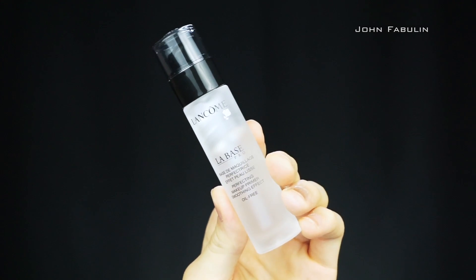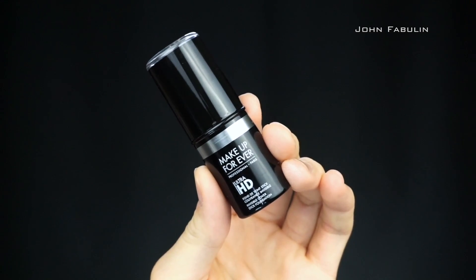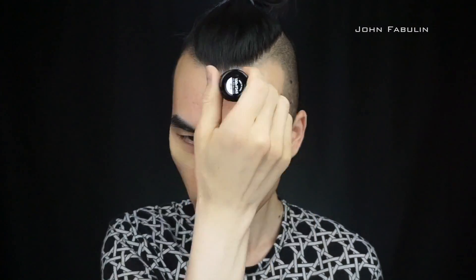We're gonna start with the Lancome a la base primer — it's gonna help smooth out our skin. Next we're gonna go in with the Makeup For Ever Ultra HD foundation. I love this because it's so smooth, it blends in really well. It's great also for TV, video, and photos.